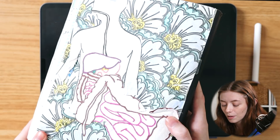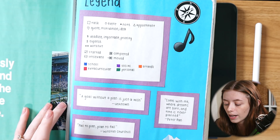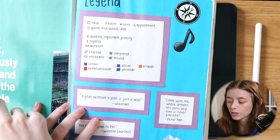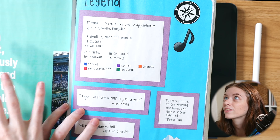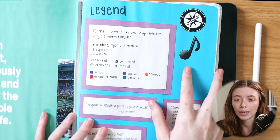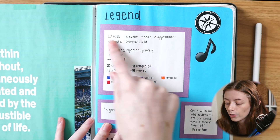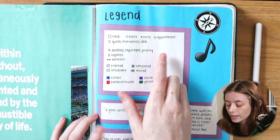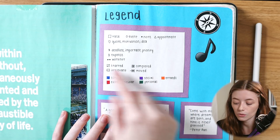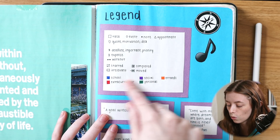When you first open up my bullet journal or composition book here, I do have a quote on the left-hand side, which I think would be really interesting to try and apply in my Zinnia bullet journal. And then I have kind of a legend where I wrote down the traditional bullet journal key — what represents a task, event, note, appointment, whether something was started, completed, canceled, and so on — as well as a color code and some additional quotes.